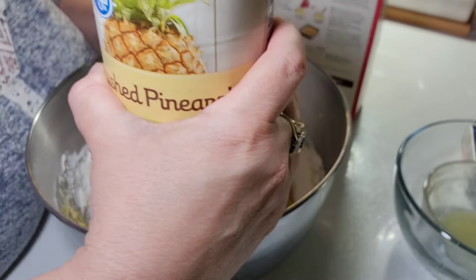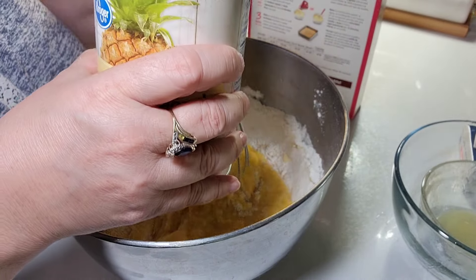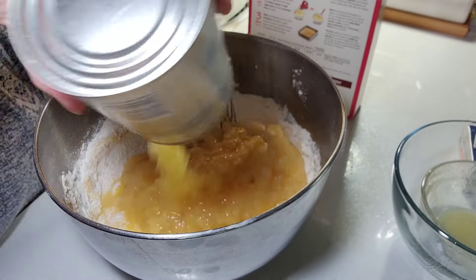I'm also going to add in one twenty-ounce can of crushed pineapples — juice and all. The whole thing.